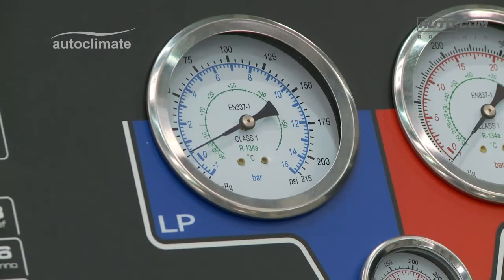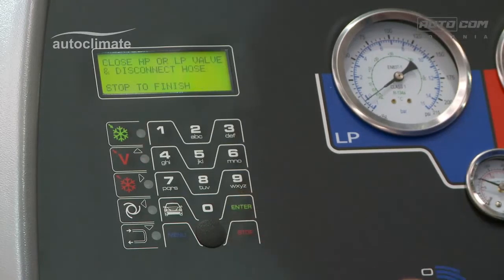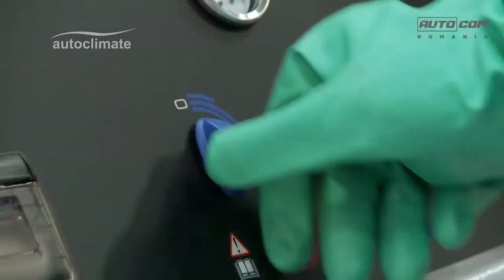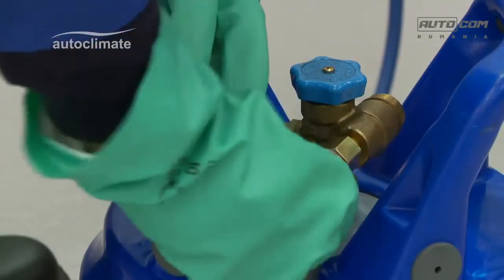When the recovery is complete, press enter to continue. As prompted, close the low pressure panel valve and disconnect the hose from the bottle of refrigerant.